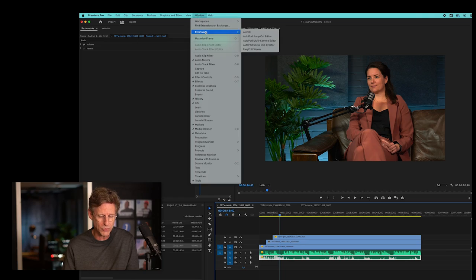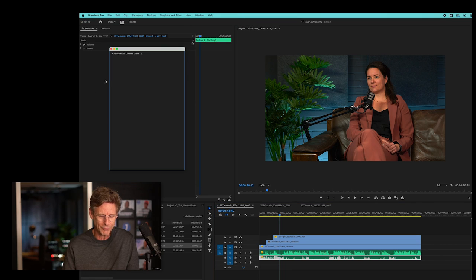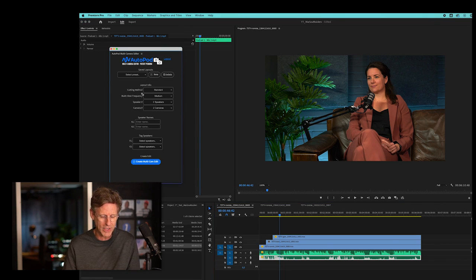The test case is a Dutch interview I did with Mulders, who is owner of a big Dutch pet food company. Here I have the three clips synced, and the only thing you have to do is go to the Autopod extension and open the multi-editor.